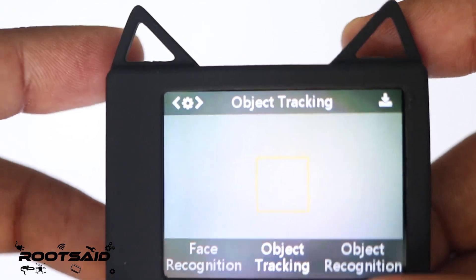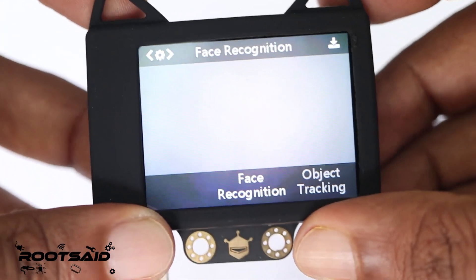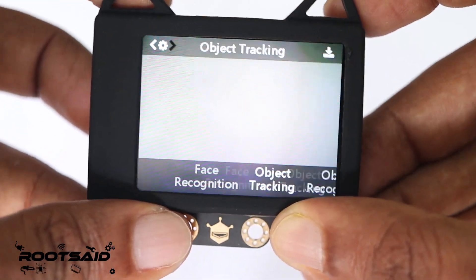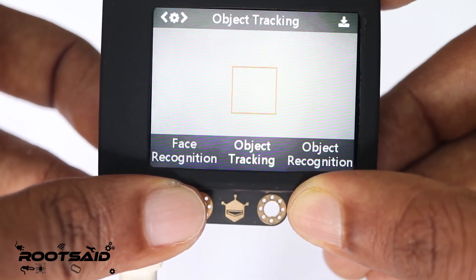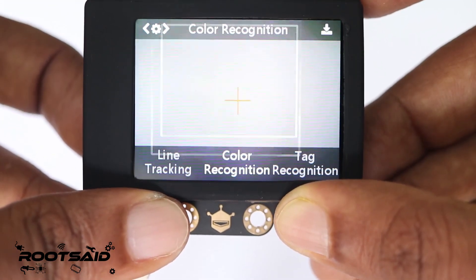Now let us take a look at the Husky Lens navigation. As you can see here, there is a button on the top left of this board. If you tap on that, it will show you whatever things you can do with this board. So it has things like face detection, object tracking, object recognition, line tracking, color recognition, tag recognition, and then there are some general settings.